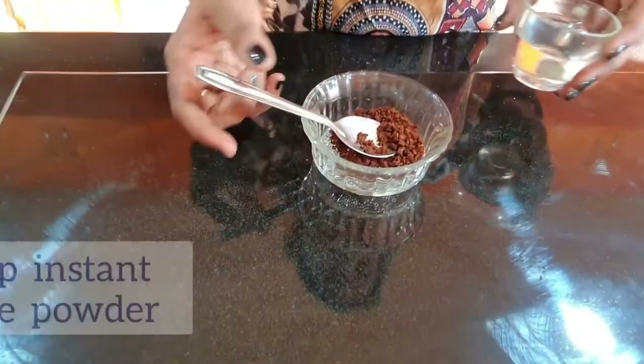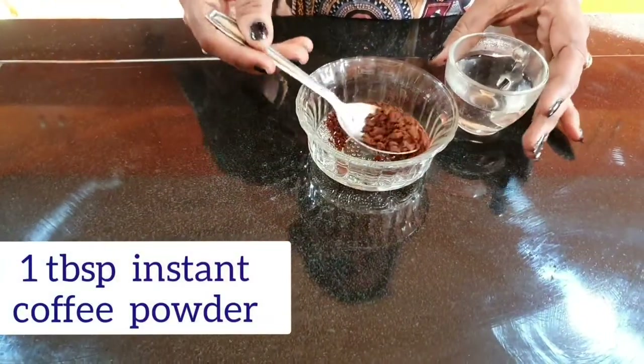For the coffee chocolate cake, first take 1 tablespoon of instant coffee and prepare a coffee decoction.